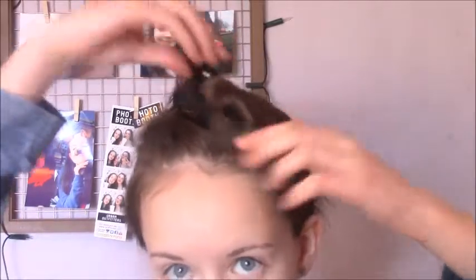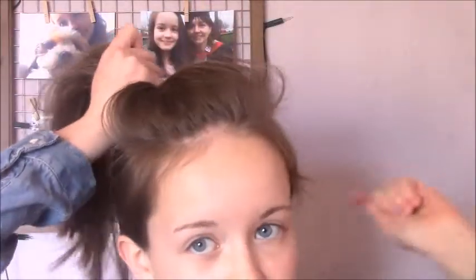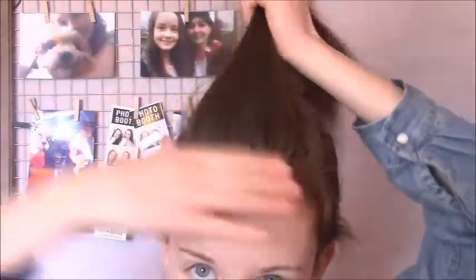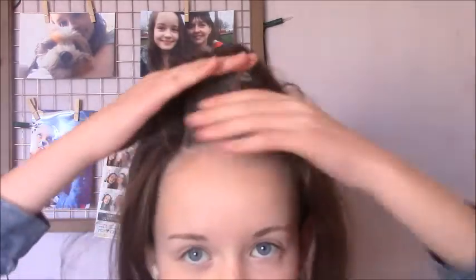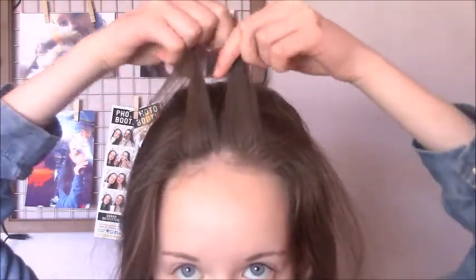So I've started off by sectioning off the piece of hair that I want to braid and I've just put the rest of my hair into a ponytail so it's just all out of the way. This is the section we're going to do the French fishtail braid on, and to start off you just want to pick up a small section right at the front — quite small, just about this much — and then split it in half.